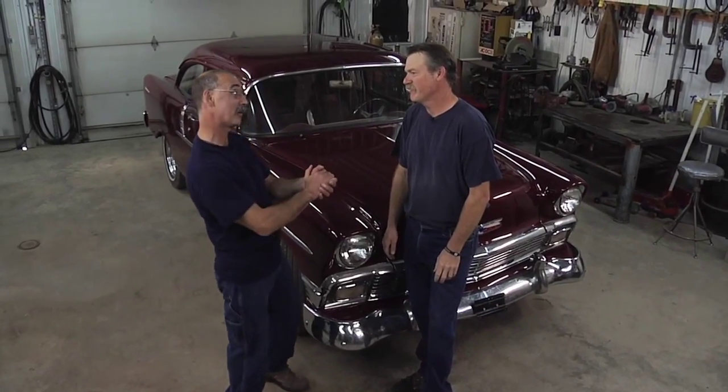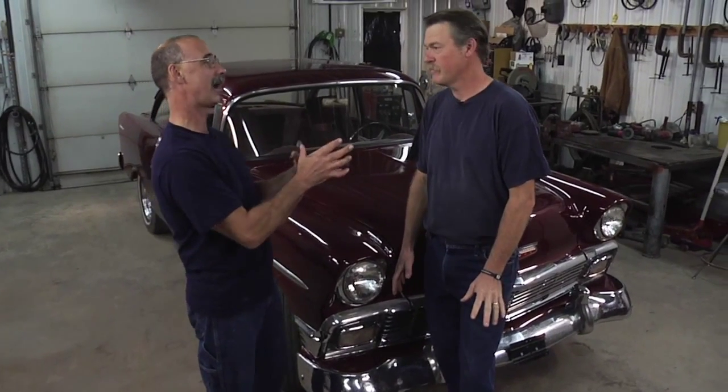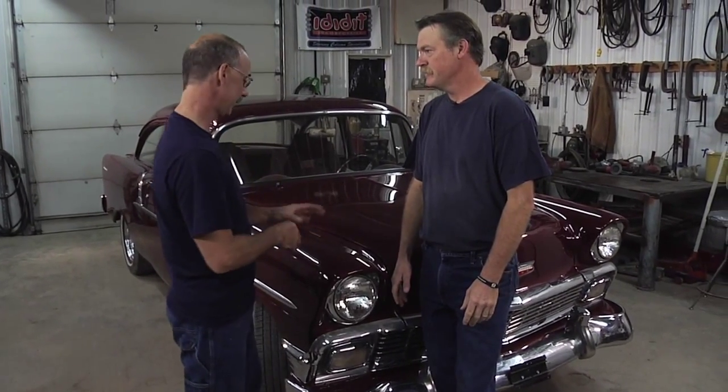Brent, we've got the '56 Chevy rolled back into the garage for some more work. We're going to do some work on this video for the folks, but I want to go back and reprise just a little bit the work that's already been done. So give us the overview here of this baby.